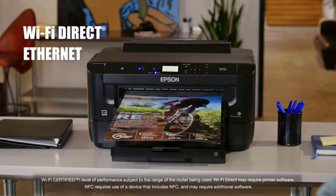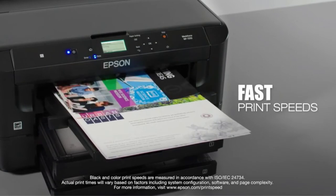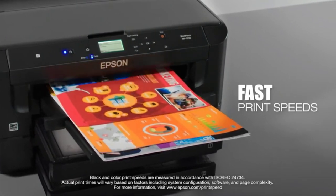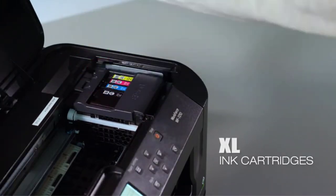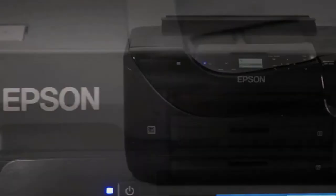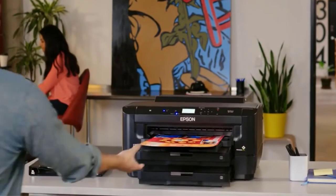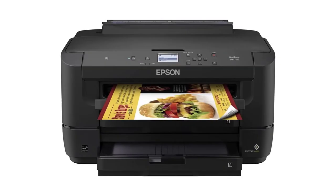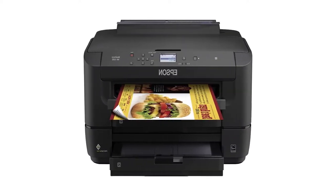You get an effortless interface with tons of functions to enjoy. With a 2.2-inch LCD and the most straightforward controls on the market, using this printer is a total pleasure. The printer is also fast, delivering up to 10 color prints and up to 18 black prints per minute. Along with its 115-sheet paper tray capacity, you get one of the most practical models out there.